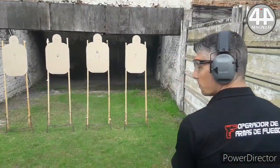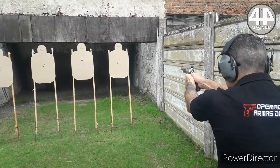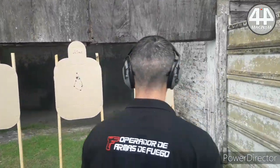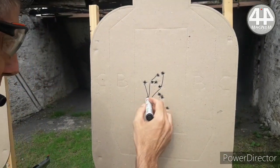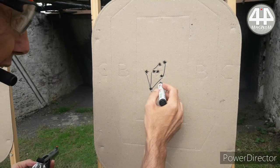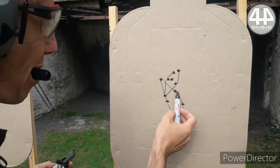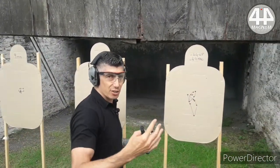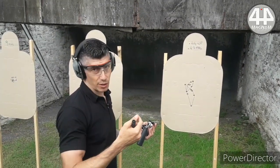Full cylinder, same distance, in case of having to defend. We have 1, 2, 3, 4, 5, and 6 shots. It opens somewhat, but it does not open that much — it is a more controllable caliber. Now we cut and it is the turn of the 44 Magnum.